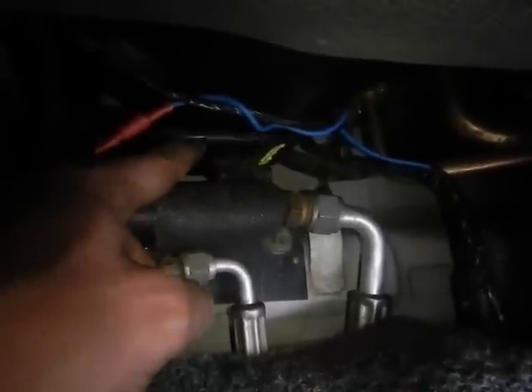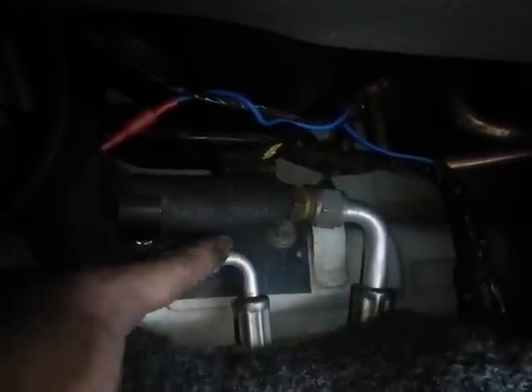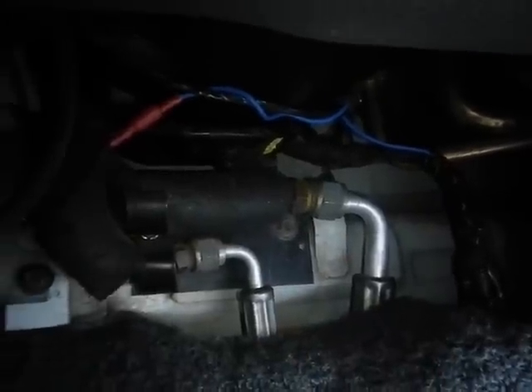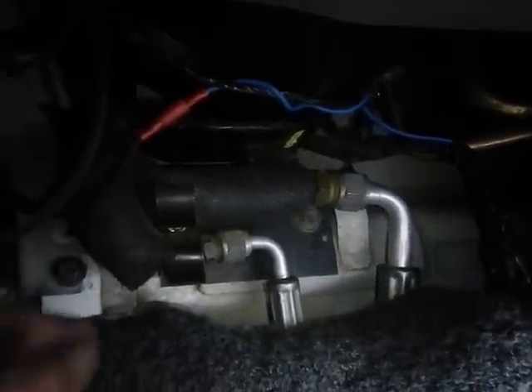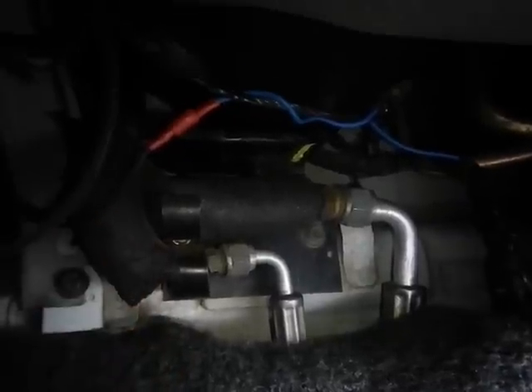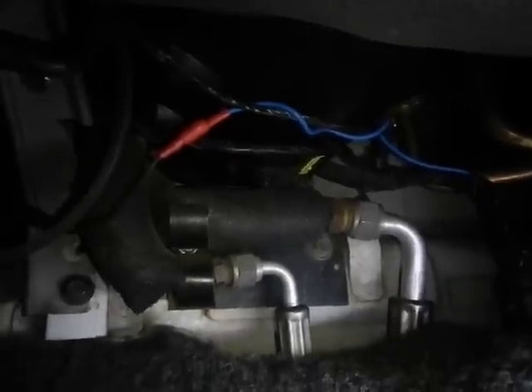I've stopped for now because I've noticed there's no condensate drain, and they haven't lagged it all up. I think I'll do all that — but first I'll see if the air con even works, and then make it all pretty under here.